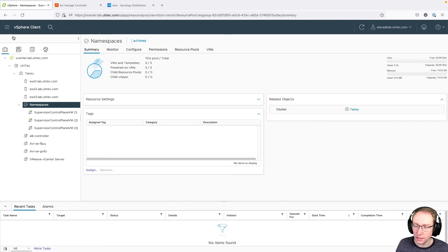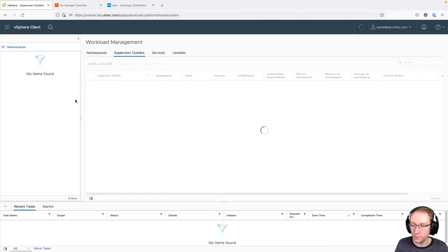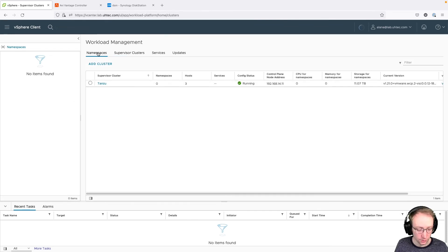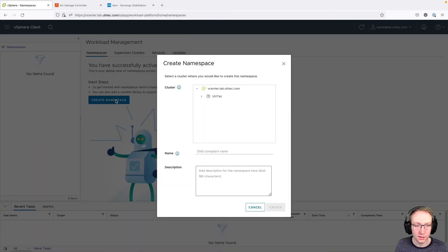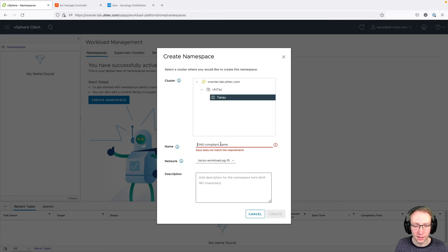Now let's test our installation by creating a Kubernetes cluster. Go to Workload Management, then Namespaces, and create a new namespace. Click 'Create Namespace', select our vSphere cluster, name it 'TKC test', and select the workload network — we only created one, so that's fine. Click Create.